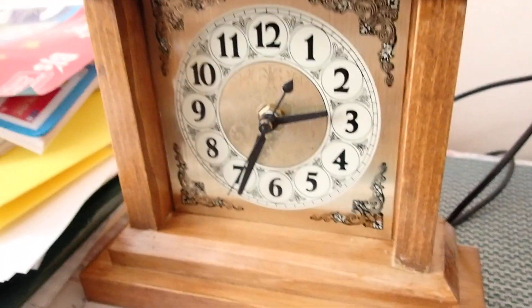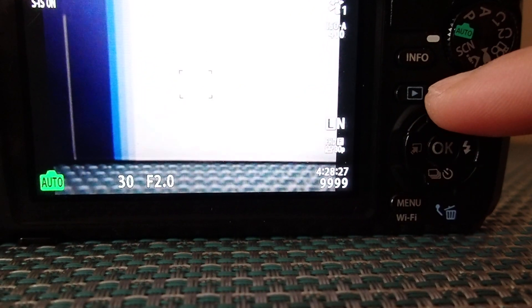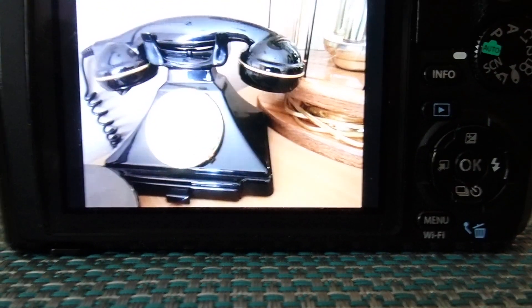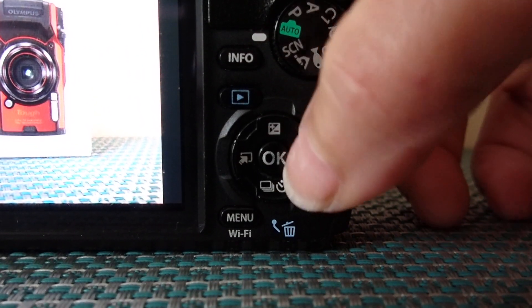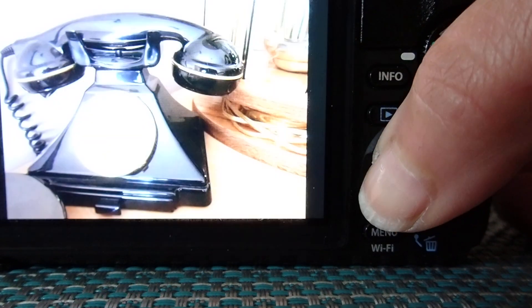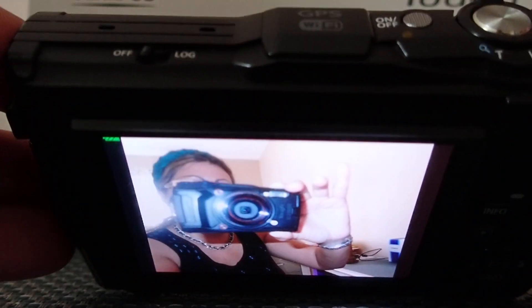So let's place it back where it was. In order to turn it on, this is the on/off button right here. I'm going to turn it on and you'll see the screen light up. Once it's on, you'll see a screen that shows the letters M, D, Y — that stands for month, date, and year. You can also set the time; I'm going to bypass that for now.